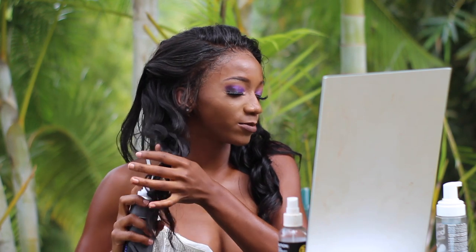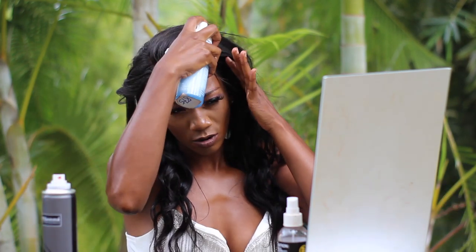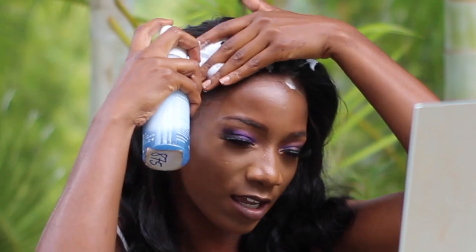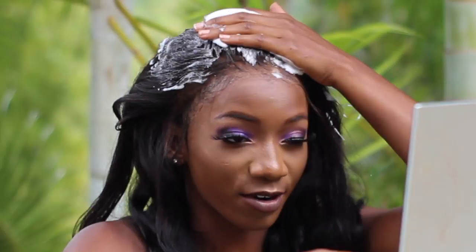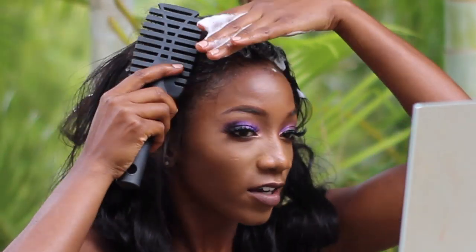Okay so we're getting into the first hairstyle. I've already started curling the bottom half of my hair. We're going to have the top part up — it's going to be a half up, half down. I'm going to spray it with hairspray. If you're doing this hairstyle yourself, or someone's doing it for you, just ensure they use hairspray because if there's no hairspray the curls are going to drop and look like waves. I'm going with mousse for the top of my hair.